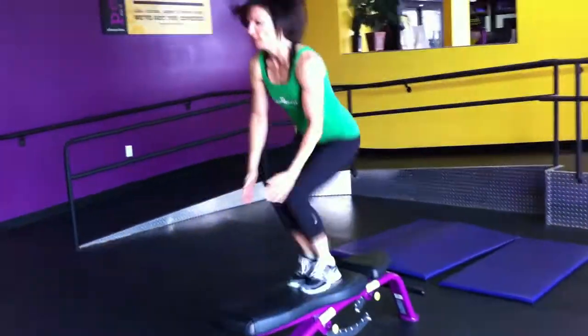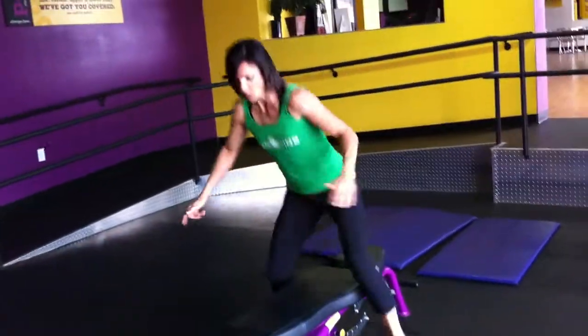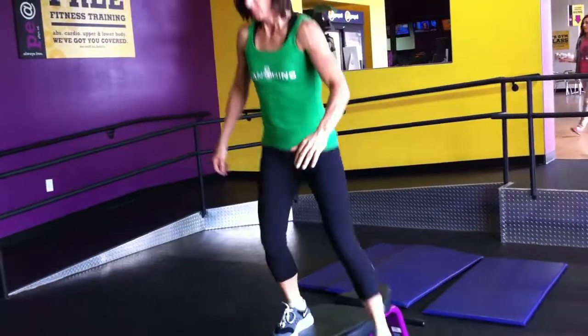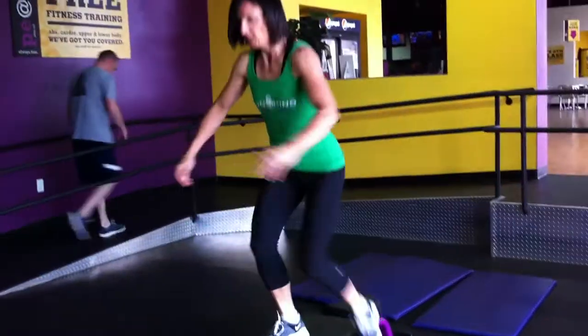Beginners, I want you to just step up. Will you just step up a couple times? She's going to step up, alternating the legs for 30 seconds. Then she's going to step up with her right leg. There we go.